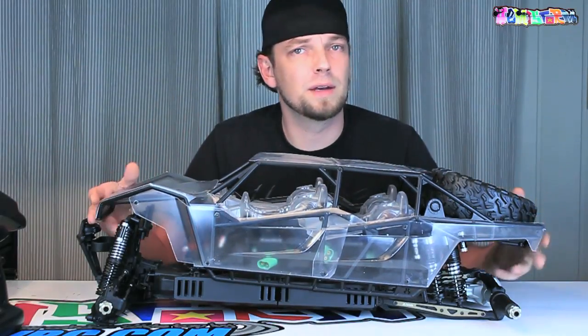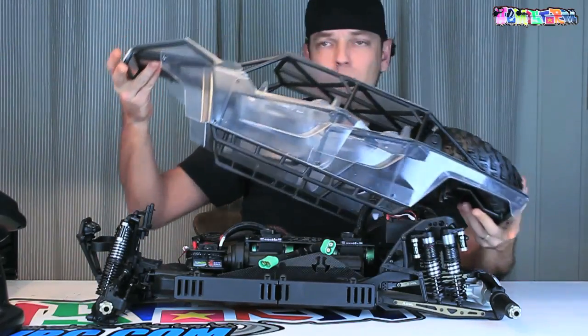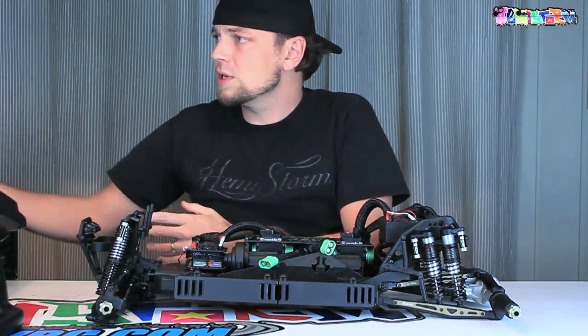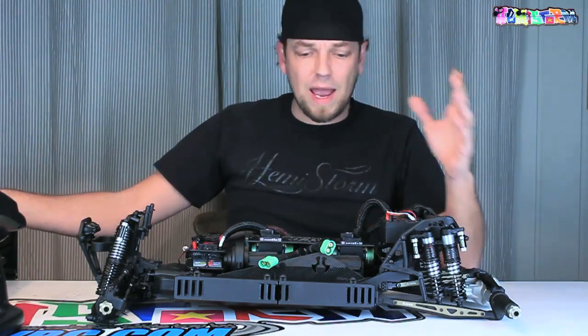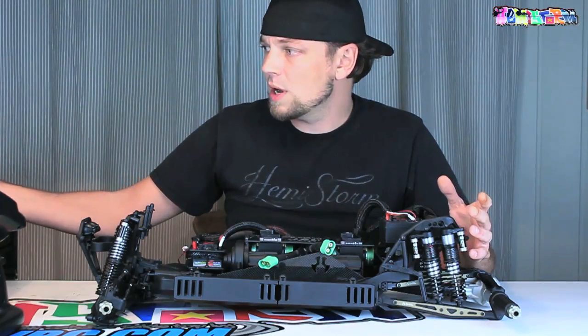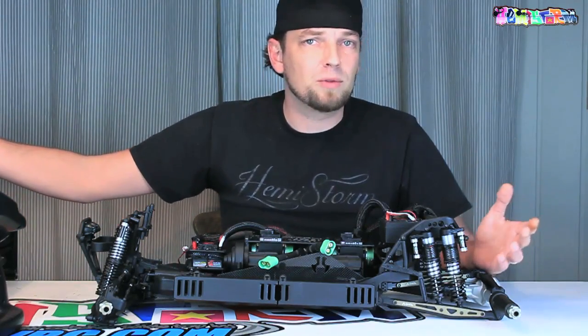Thank you for watching. Again, a Yeti XXXL video. I'm nearing completion, so I'm really getting close to having the thing done right now. All the technical stuff is done after this video, so this video is going to be about the wiring.